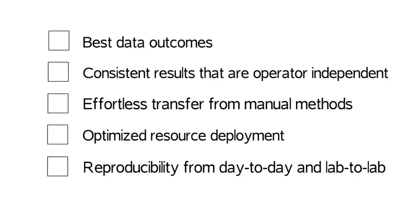The ePrep consistently produces the best data outcomes without the need for rework. The ePrep gives consistent results that are operator independent. Even the same analyst can produce different results for the same sample prep — maybe they haven't done it for a while, forget a step, or there is no one around to ask for help.